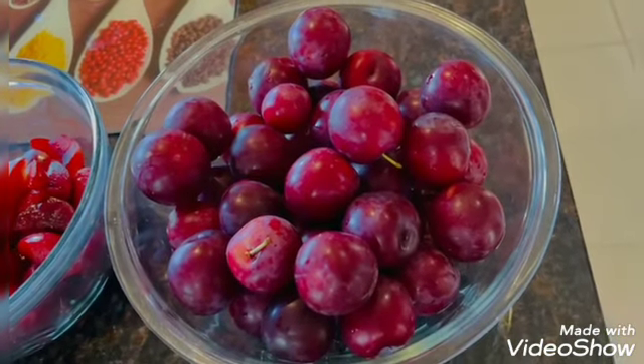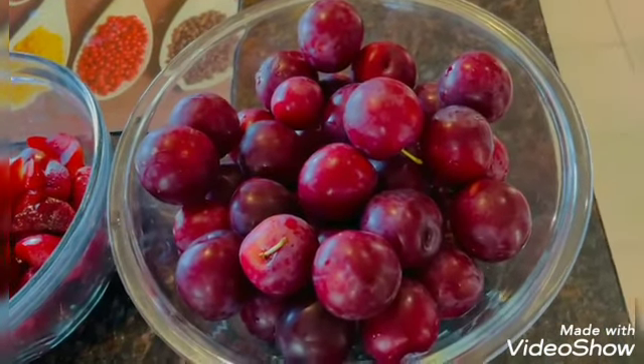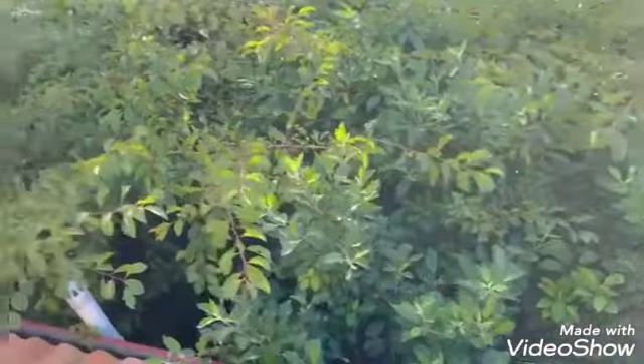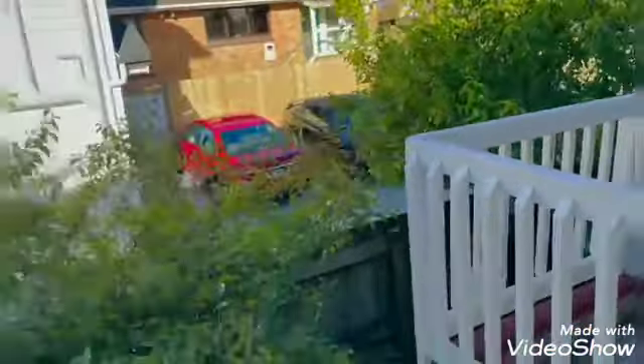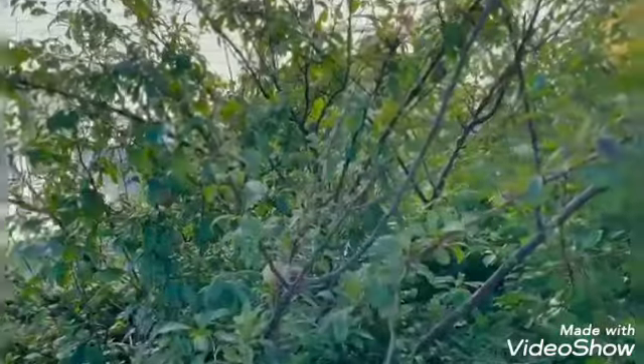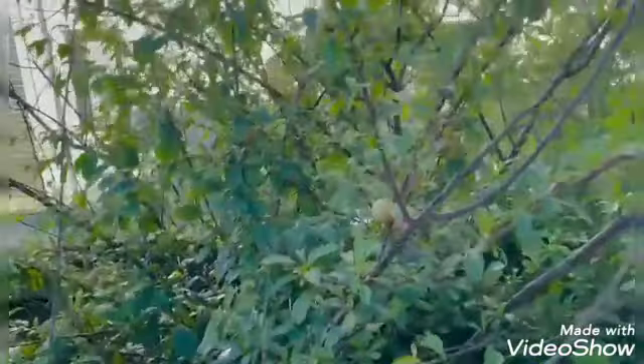In India, we can see all the plum trees here. We can see the plum tree — this is the variety. We are going to process the plums.